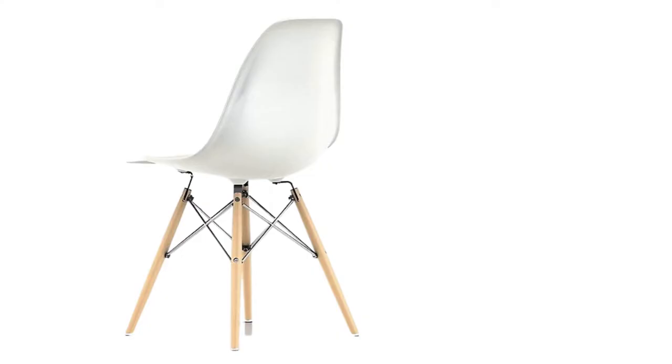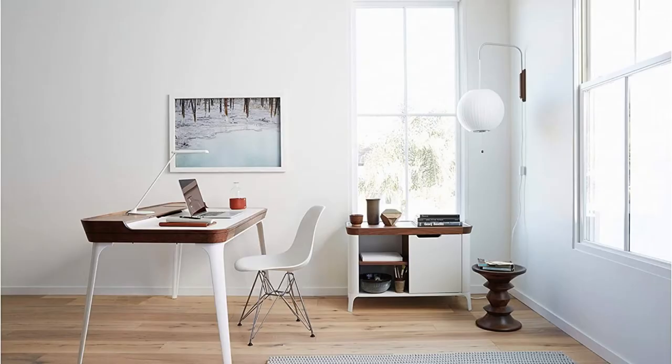At number 2: Herman Miller Eames Plastic Dining Chair. This is not a replica chair, but this is one of the most popular and highest quality dining room chairs from Eames you can find. This is a polypropylene chair with strong metal support. If you don't like the metal support, you can also get the same chair with wooden legs — or even both in one. What more to say about original Eames Chairs?